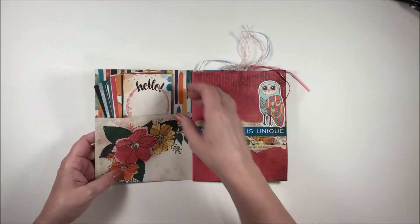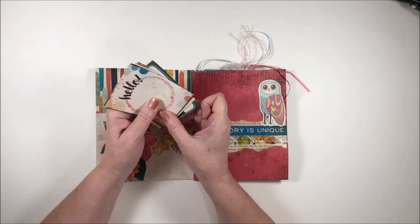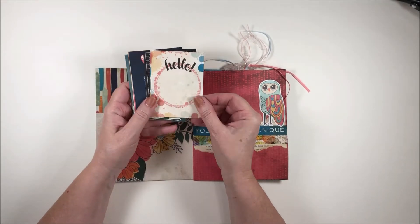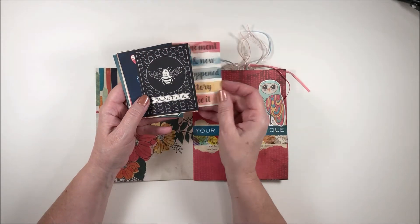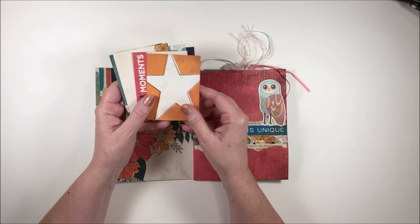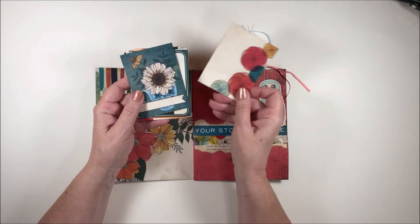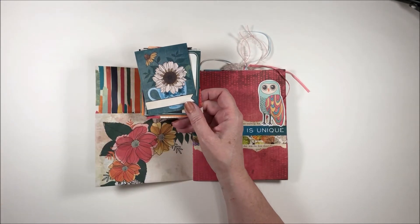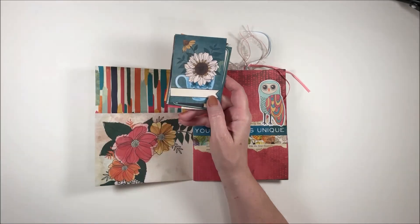We've got tags in the flip book — these are journaling cards. Beautiful paper! I like that — is this Vicky Boutin paper? I have no idea, but I like it. I like how colorful it is. This crepe paper is going to go perfect with these journaling cards.